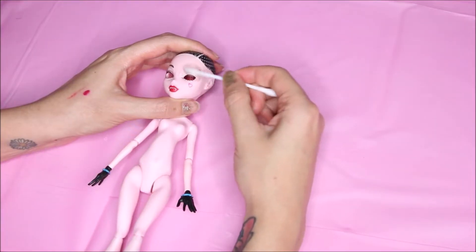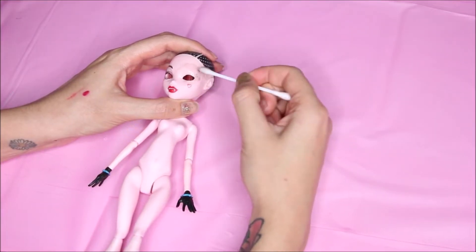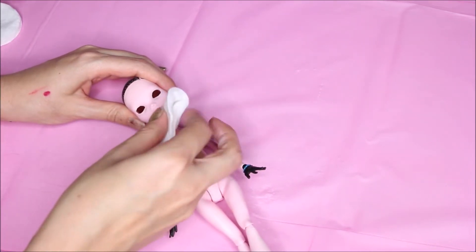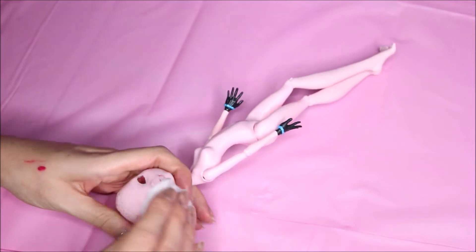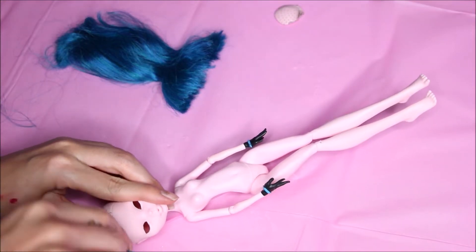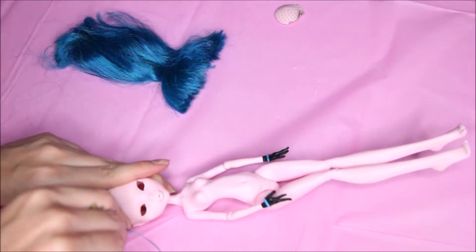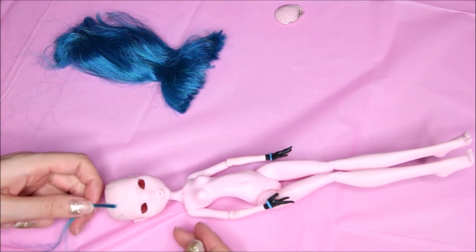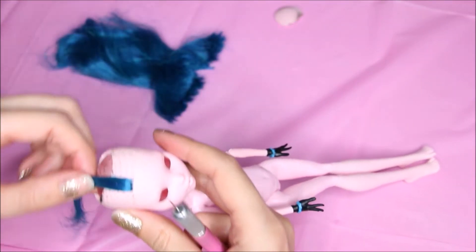Then I remove the factory paint with some acetone. As you notice, her hands are black — I've swapped them with my Aveva from the previous repaint, and also the hair is from Aveva. I am going to reroute just the first line of hair just around the head, because I like it more that way.